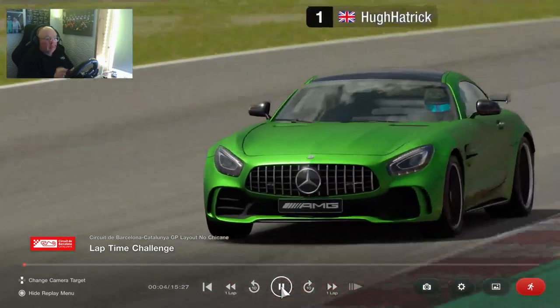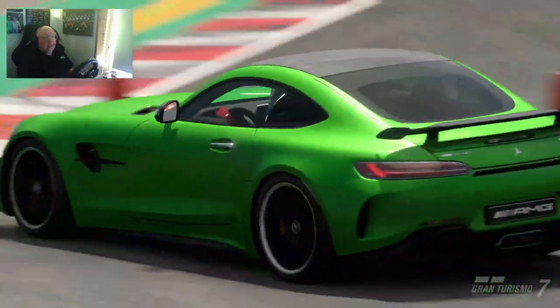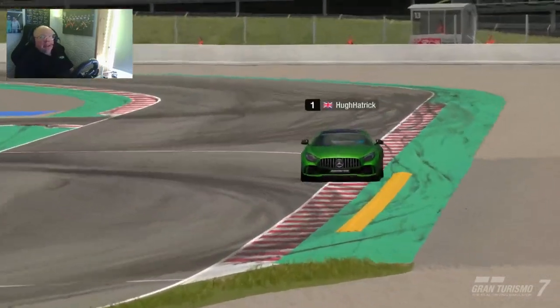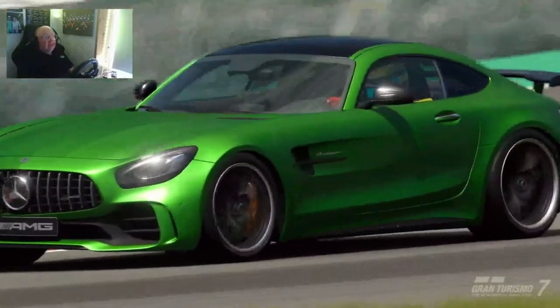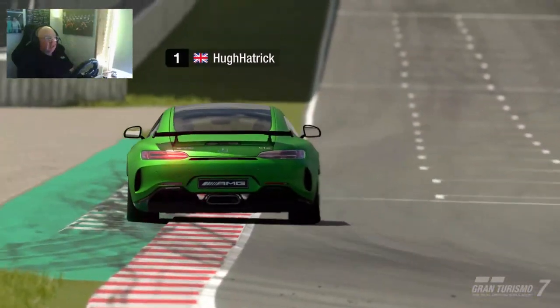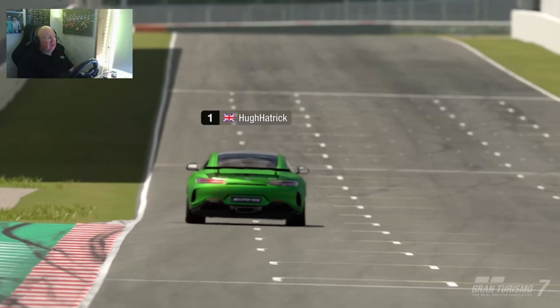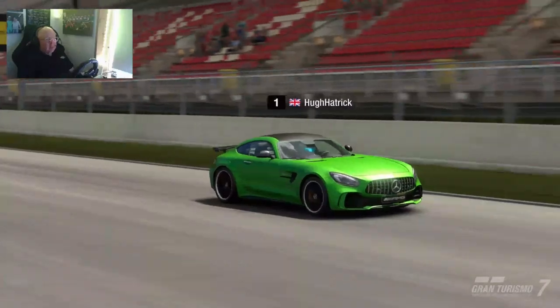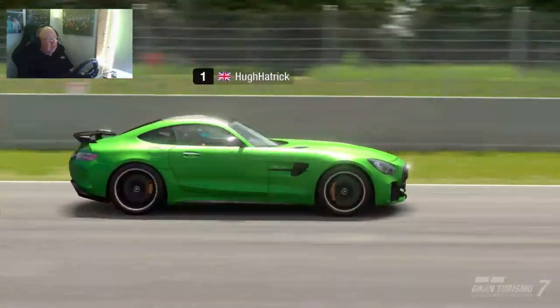Hello everyone and welcome to the Hugh Hattrick channel and to another time trial video. It's been a while since we've done one, but now I'm back in my new rig and I managed to get a gold time, so I thought I'll get a video sorted out to help you get a gold time. Now it's the AMG Mercedes Nürburgring special this one.